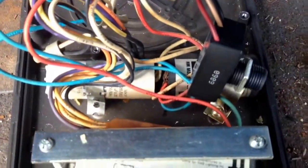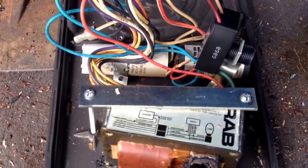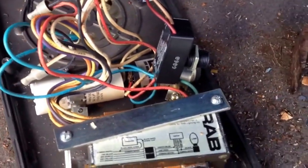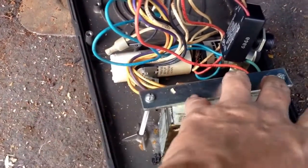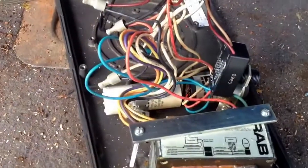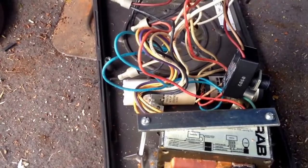Then you'll have your two ballasts, also held in by a couple of screws, and then you'll have a lot of wire. With your ballasts, you need to dispose of those properly — don't try to cut into them. There's not any copper in them worthwhile enough to risk exposure to any type of chemical. So we'll clip our wire, take these screws out, and separate all our wire.